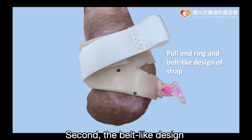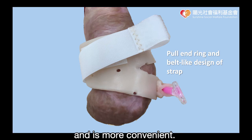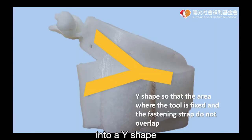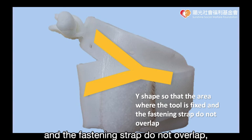Second, the bead-like design will prevent the splint from rotating and is more convenient. Third, by cutting the splint from the center into a wide shape, the area where the tool is fixed and the fastening strap do not overlap.